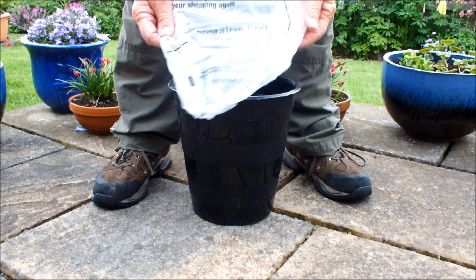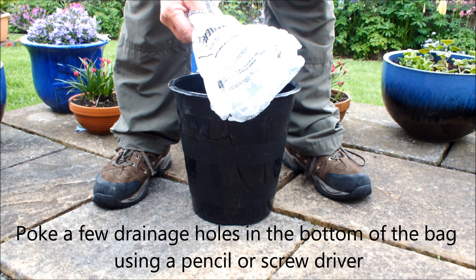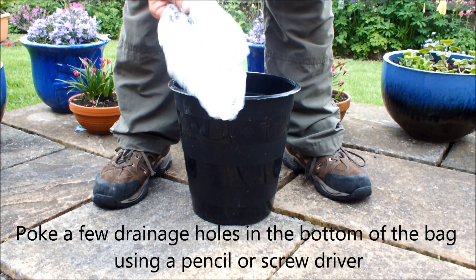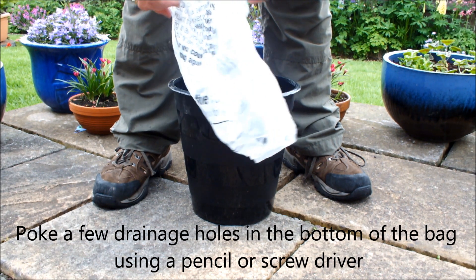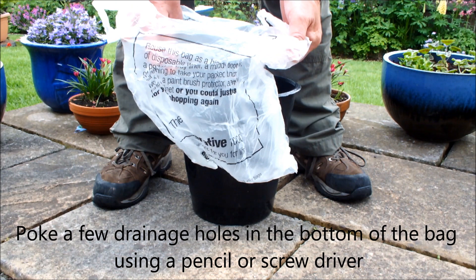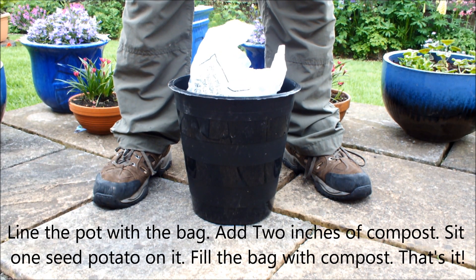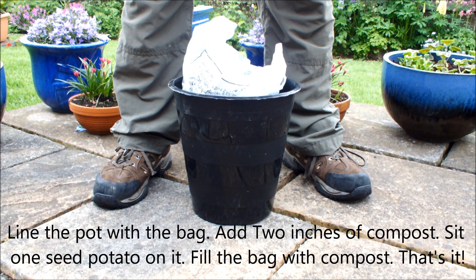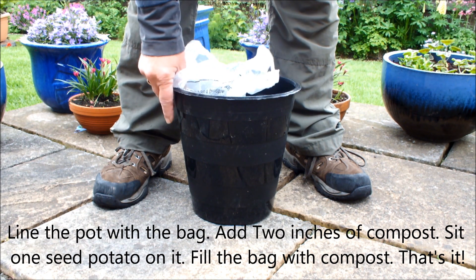Plastic shopping bags. There is a video on this channel showing me doing this. What I did was I planted one early seed potato in a shopping bag and sat it in a 10-inch pot. I'll just bring one into the shot now and show you how it's doing after three months — they're growing like this.